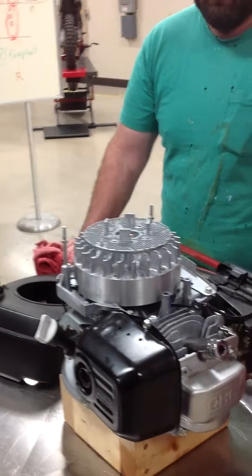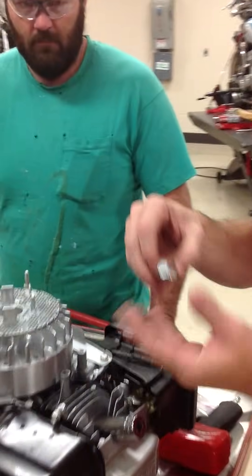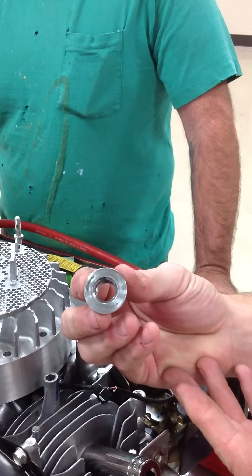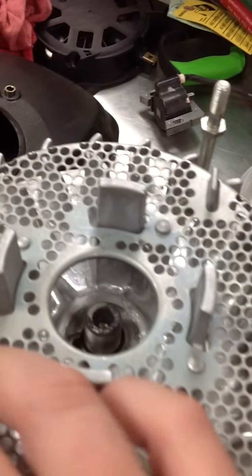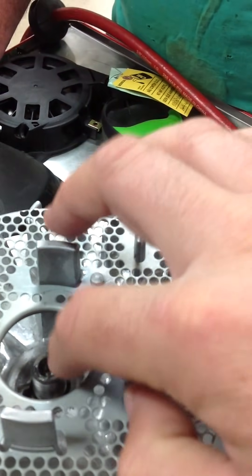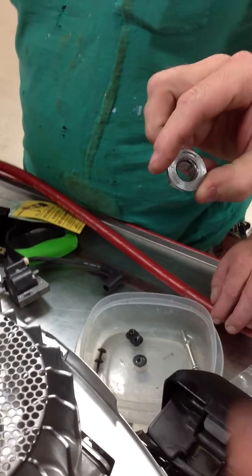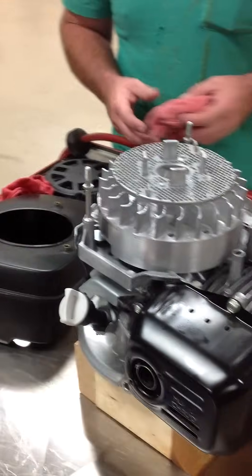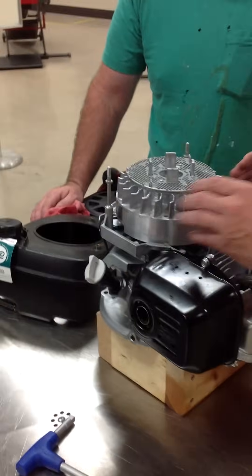Now we're going to go ahead and remove the flywheel. We're going to grab the puller and get the nut out of place. Sometimes we'll reinstall the nut with the flat flange facing up, just flush with the threads of the crankshaft. What will happen is we're going to take our puller and push down on the crankshaft in that tapered hole. By having the nut in place, it helps spread the load to prevent the crankshaft from mushrooming. These are brand new engines, so we just don't need it, but I want to note for YouTube users that it is a good idea to use on other jobs.